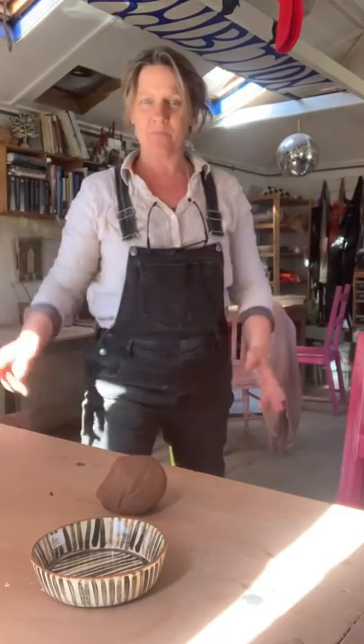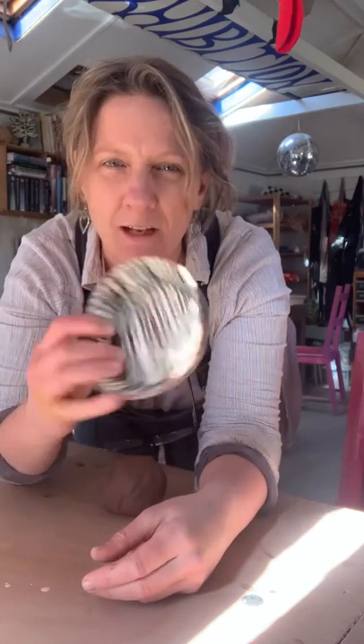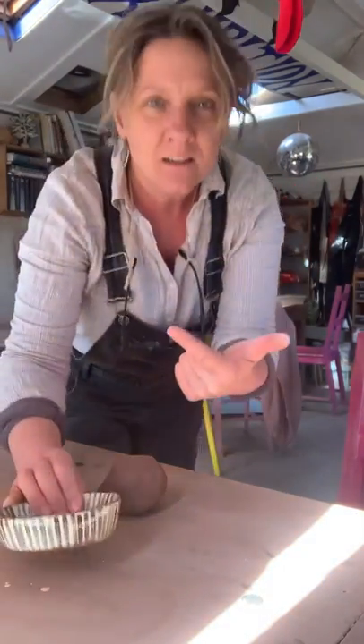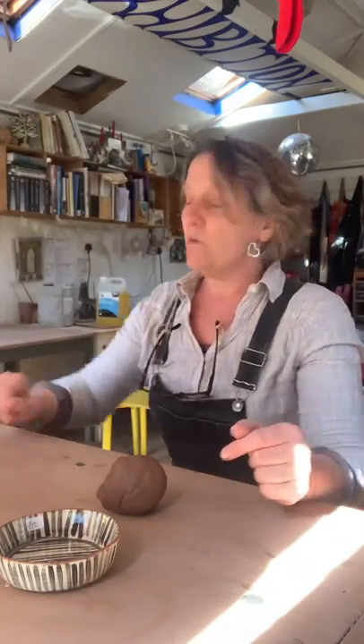Hi there. Today we're going to make some little bowls. I'm just going to show you how to make some cute small simple bowls. So we've done thumb pots, spoons, I've shown you how to do glazing and decorating. And today we're going to move on to some really simple small little vessels.